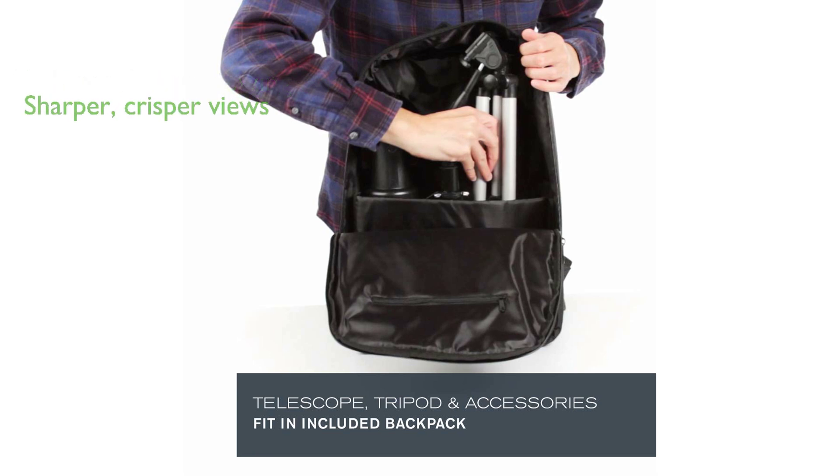The optical coating on the lens allows more light to enter, ensuring sharper and crisper views, whether during the day or at night.